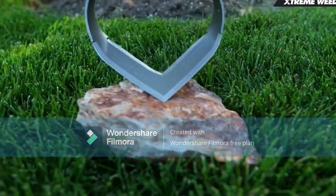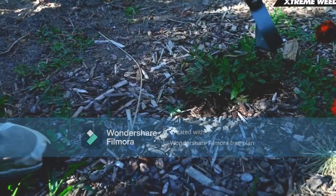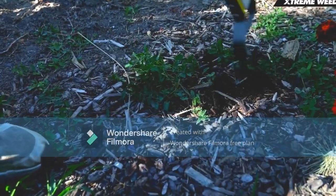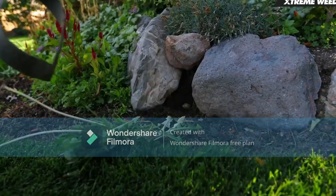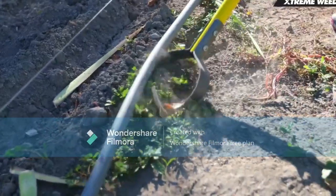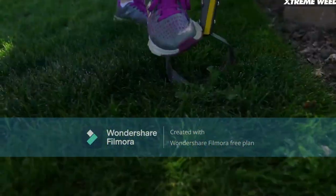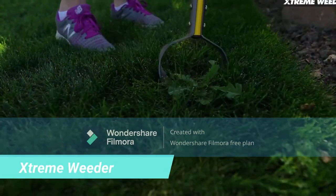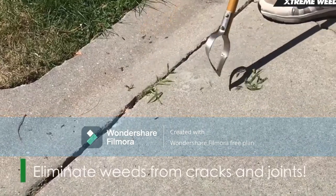Extreme Weeder Scuffle Hoe Cultivator. 54-inch fiberglass handle with grips. B-Blade cuts through weeds better than the competition. Open design works in soil, gravel, bark, and other loose material. Pointed tip reaches between plants, around hoses and drip systems. Blade curvature allows you to see where the blade is working. 54-inch handle allows you to clear large areas quickly.